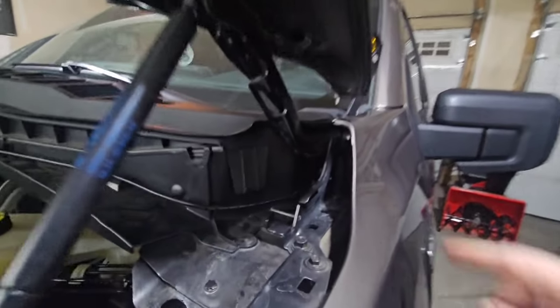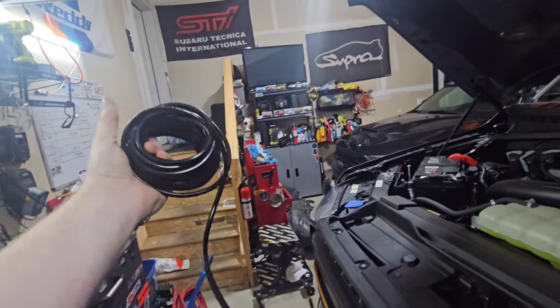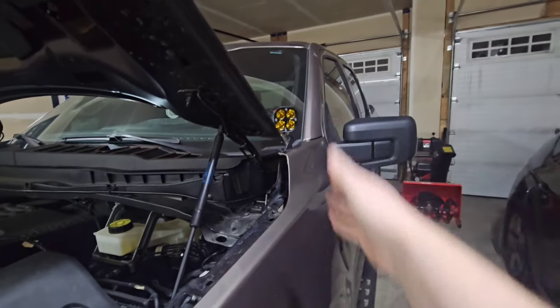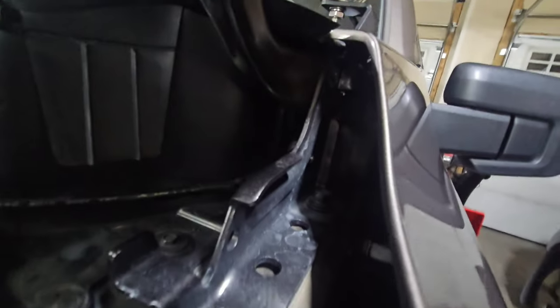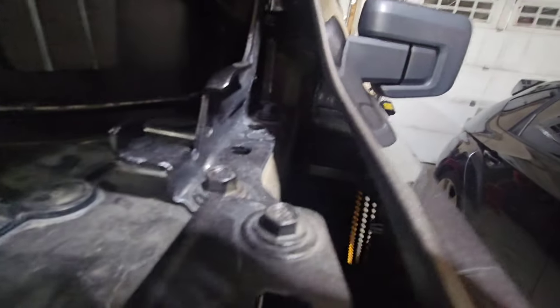So basically what I did is I obviously got the lights, got the mounts, and I bought a 16-gauge wire to hook everything up. It was probably the best size in my opinion, specifically for the lights and the factory wiring that came with it.